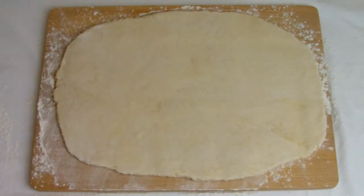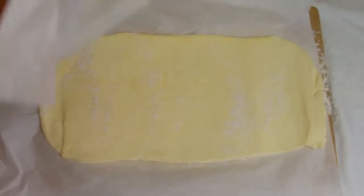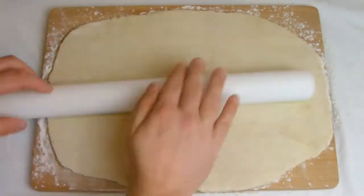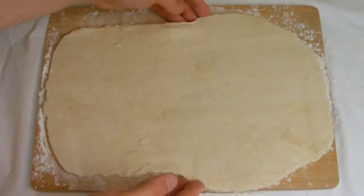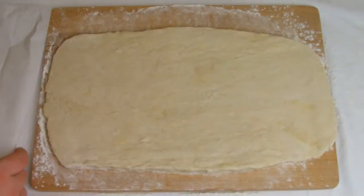As you can see, if like me you have a slight overlay that doesn't contain any butter, trim the excess off.